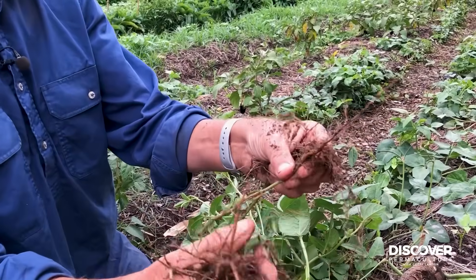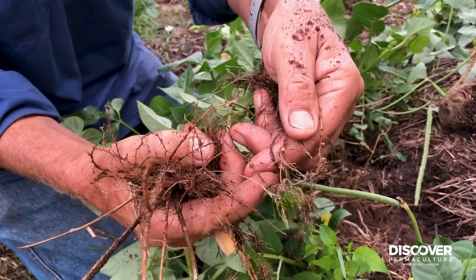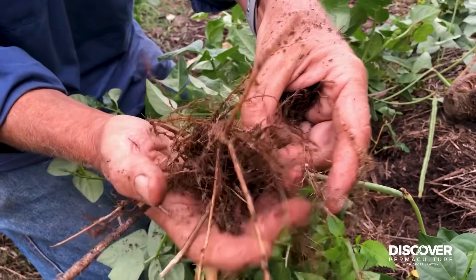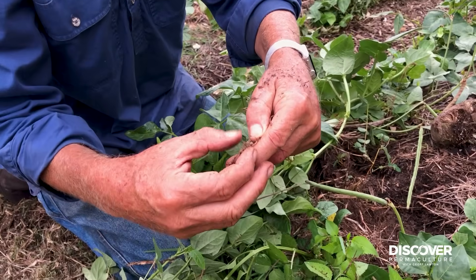I've pulled most of it off, but there's a nodule there — a little nodule. There'd be lots more on here, but I ripped it out of the ground. So there are the little nodules.